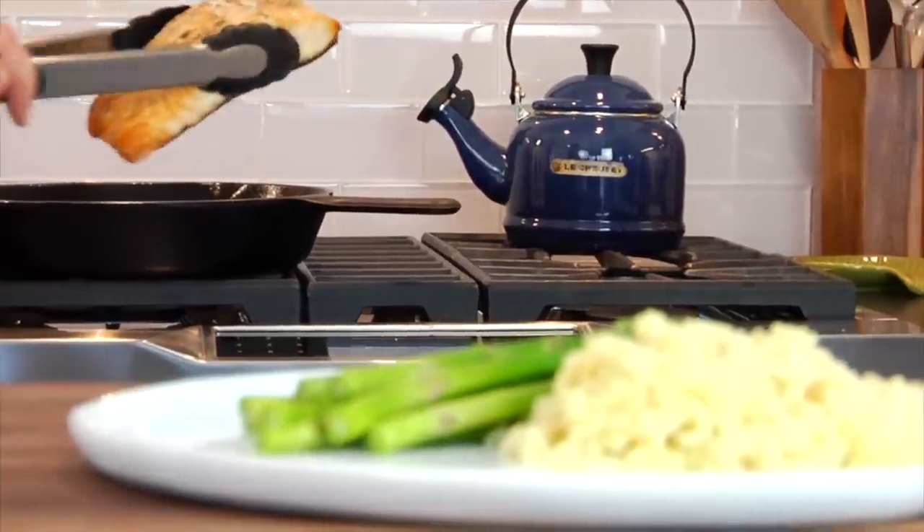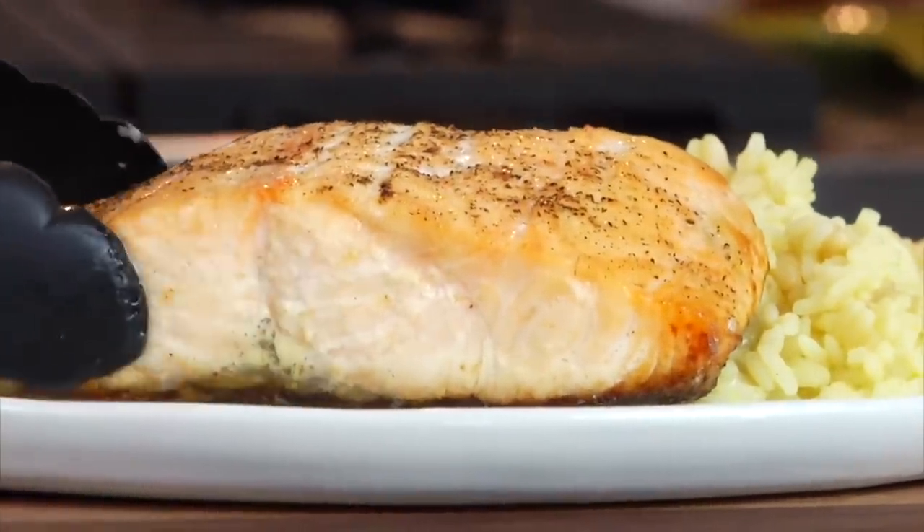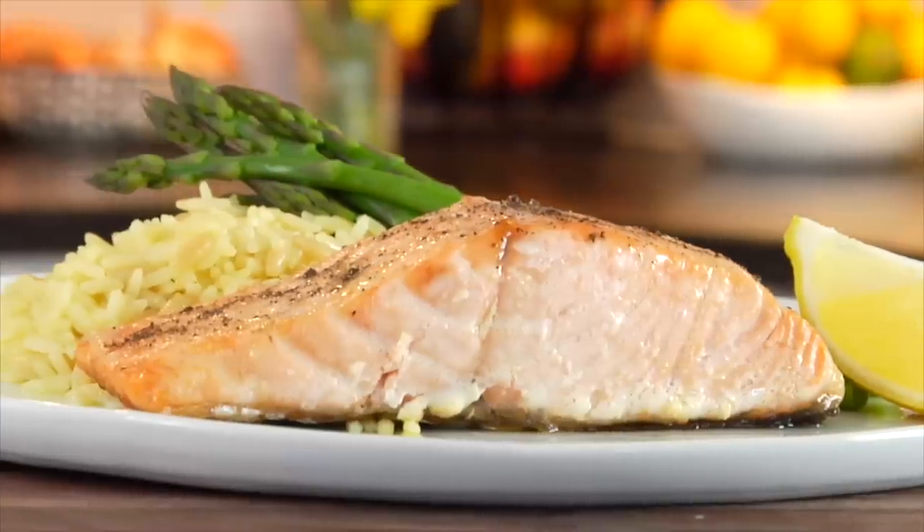You can obviously enjoy this just the way it is. You can also use it as a head-start ingredient to put on top of salads, make a simple salmon salad, or a salmon patty throughout the week. But what we usually do is serve it right alongside that rice and asparagus with a little piece of lemon on the plate — and dinner is served.